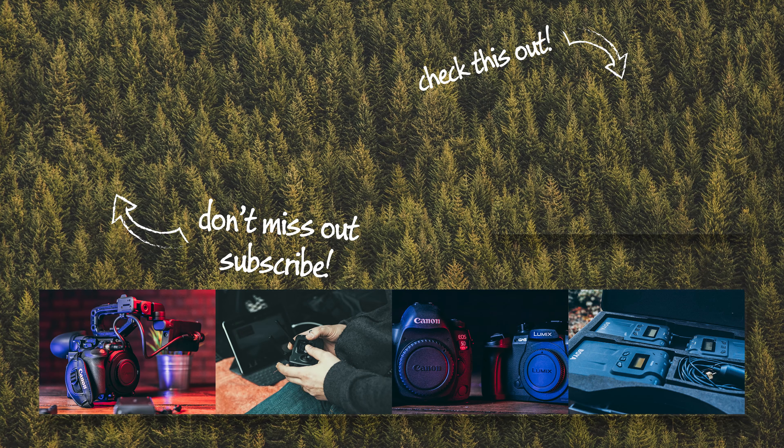Well, there you have it — that was the unboxing of the DJI Ronin S. It's probably time that we juiced her up, take her outside, see what she can do. If you like this unboxing video, please remember to like, comment and subscribe below and hit that little bell icon to be notified of our first impressions video. Catch you in the next one, bye-bye!